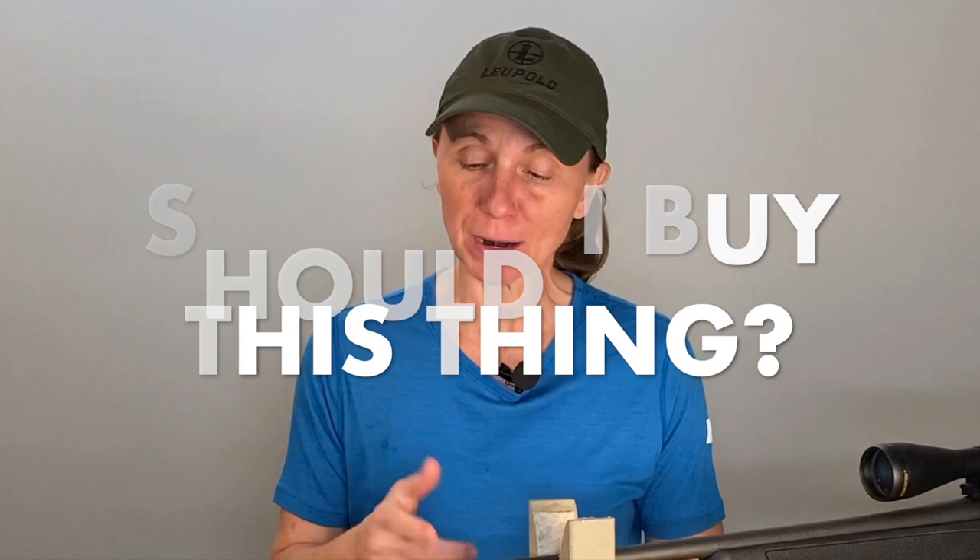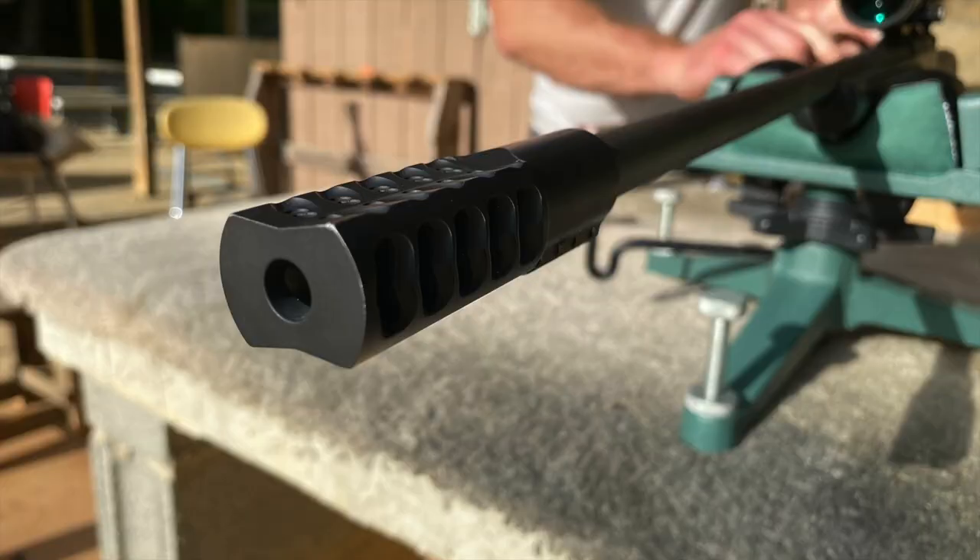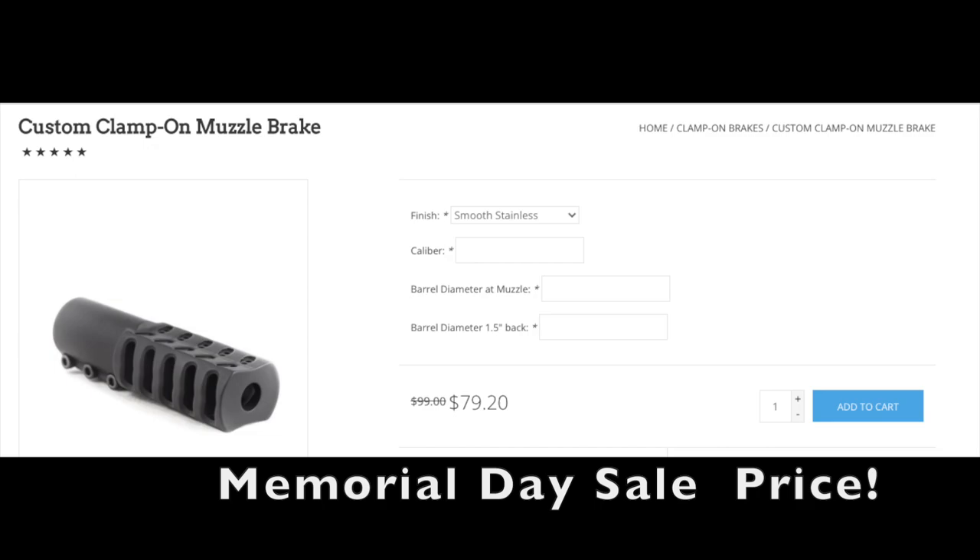Should you buy this thing? If you have a rifle that's not threaded and you don't want to mess with a gunsmith, then the clamp-on brake from Wip Machine is a fantastic option. It's made specifically to fit your gun, easy to install, does a great job of decreasing recoil and muzzle rise, and makes it a lot more comfortable to shoot. The price on this is $99, and for me, $99 is a small price to pay to make the gun a lot more fun to shoot so you can get more reps in, get more consistent, and hopefully be a lot more accurate. Should you buy the Wip Machine Clamp-On Brake? Five out of five.